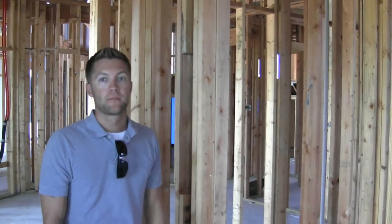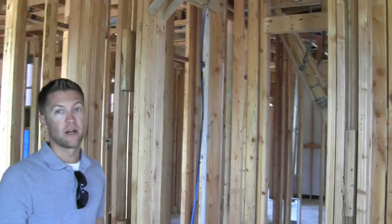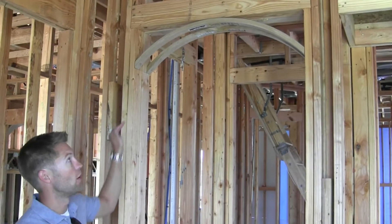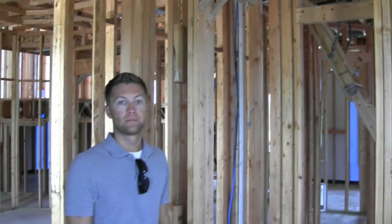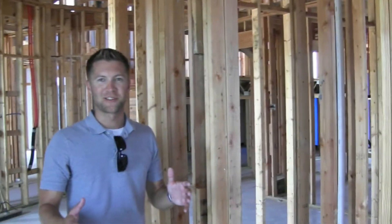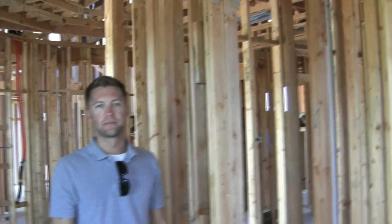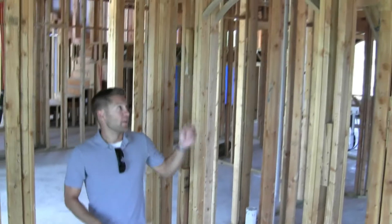Why would you do that instead of just cutting some plywood and throwing it up there, like most framers do? Because it's a perfect curve, it's easier to sheetrock, easier to install, and it's going to be a flawless arch and match all the rest of the arches throughout the house. So it's a quality control issue — absolutely. My framer can build a perfect arch, of course, but this simplifies the process and makes sure every arch is exactly the same, the right size.